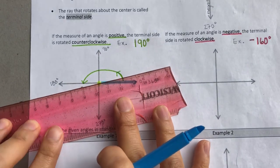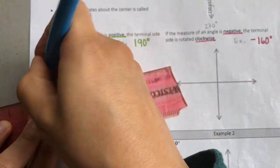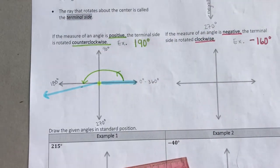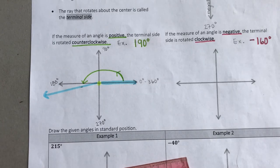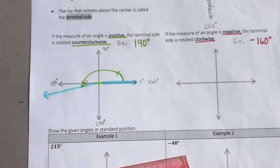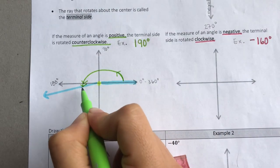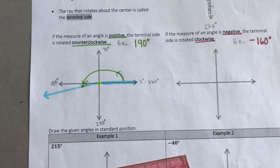I grab my straight edge, and there it is — there's my terminal side. Here is my positive 190-degree angle in standard position.